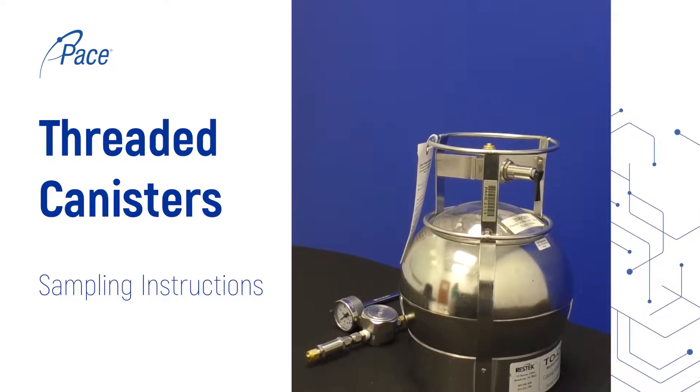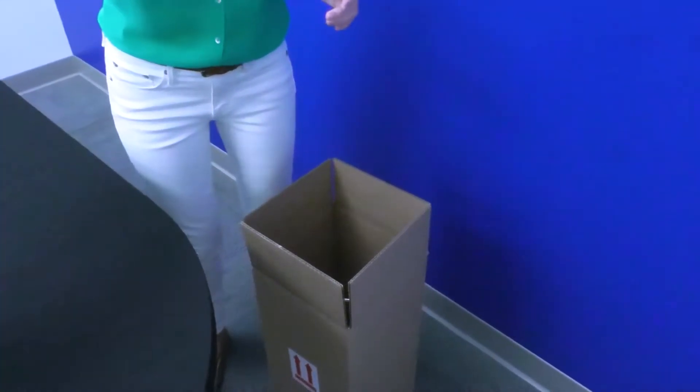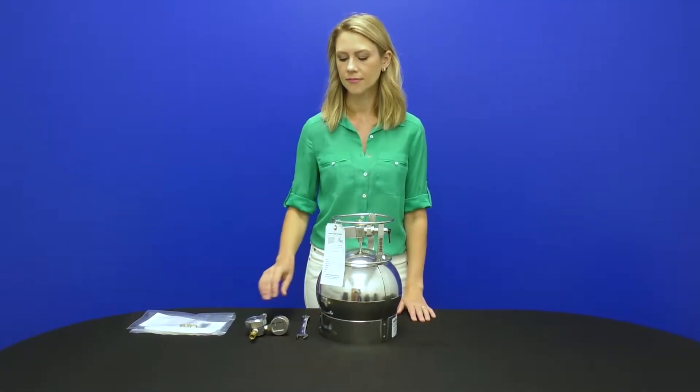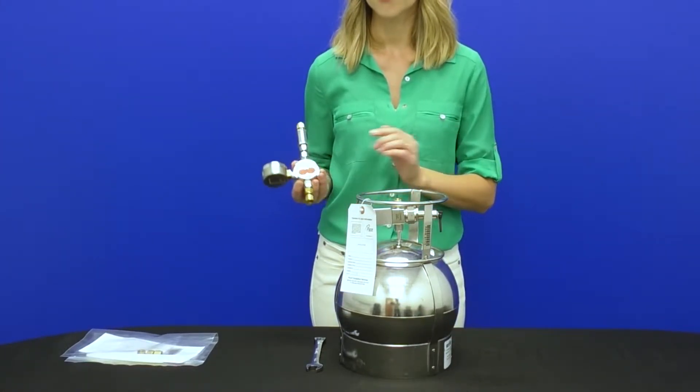First, review the contents of the box to ensure you have everything you need. Unpack canisters by lifting from the metal frame on top and not the valve. If collecting samples with different flow controller settings or durations, confirm they are correct and you can clearly identify which is which.